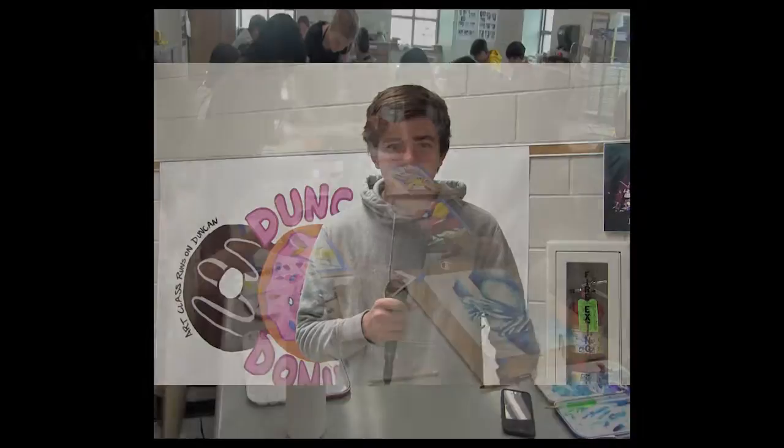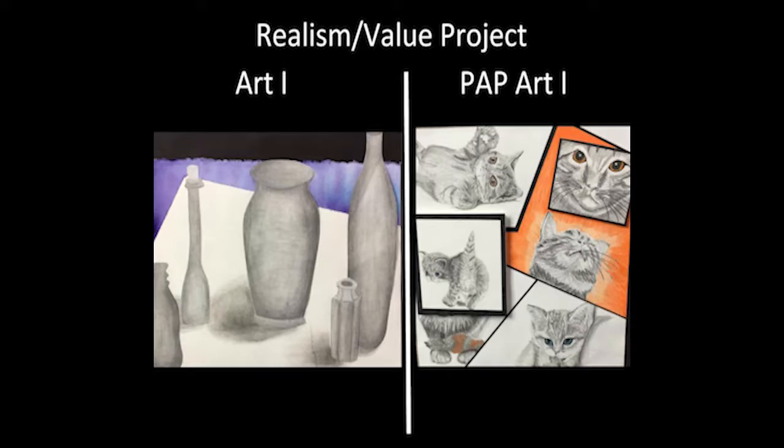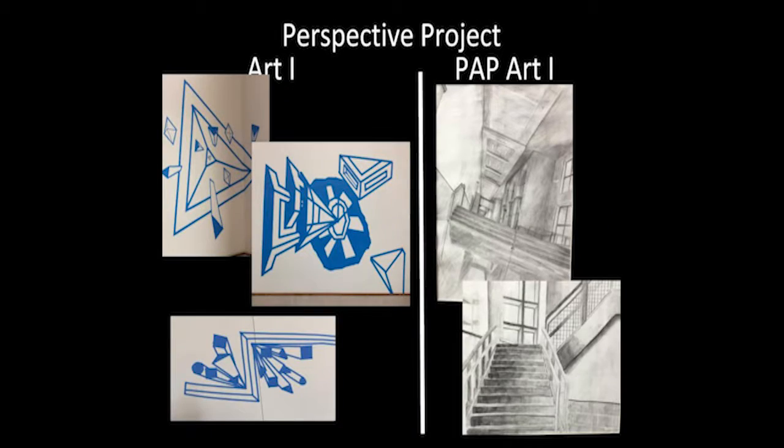Pre-AP Art One expands on Art One. You will further your artistic skills that you've learned in middle school and create different projects than Art One — the projects are a little more difficult and challenging. This class is for you if you've had two or more years of art in middle school.